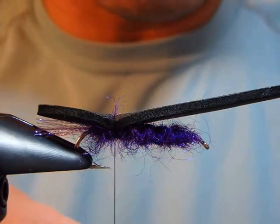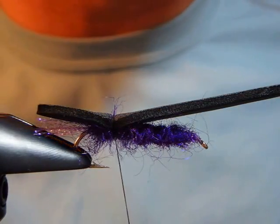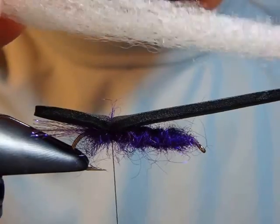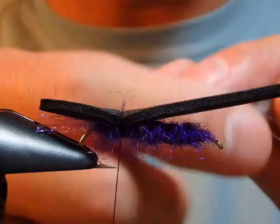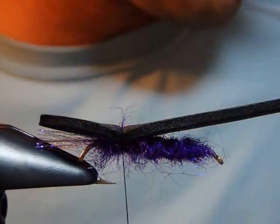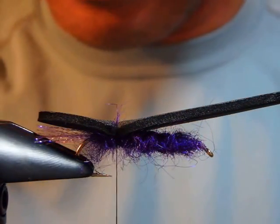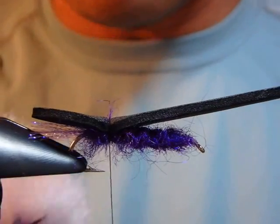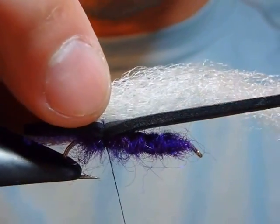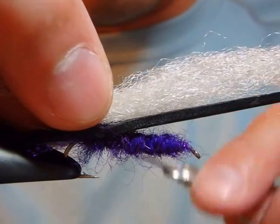Now the wing — use a ridiculous amount, more than you think necessary. That's what makes it look like the ones in the shop. I use Widow's Web or EP fiber. These are white or gray, very standard. I also have one with a slightly pink tint — it's all good.